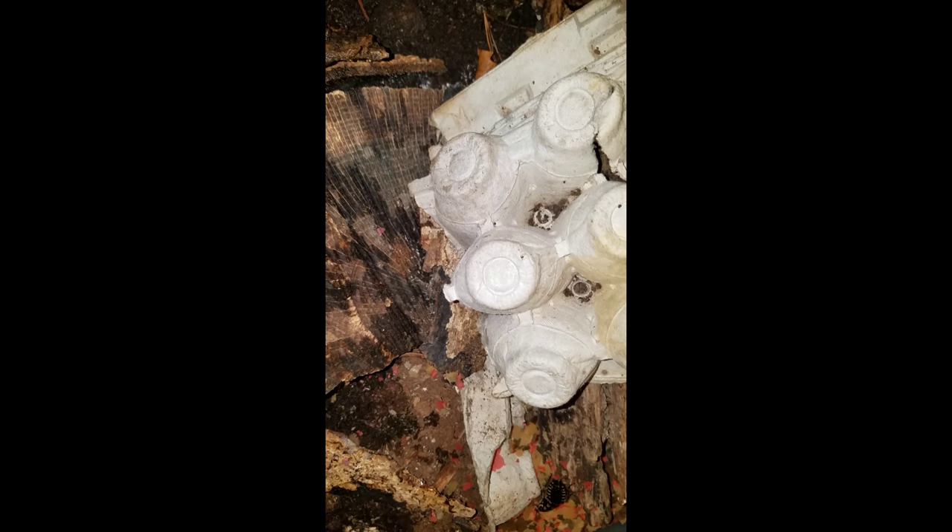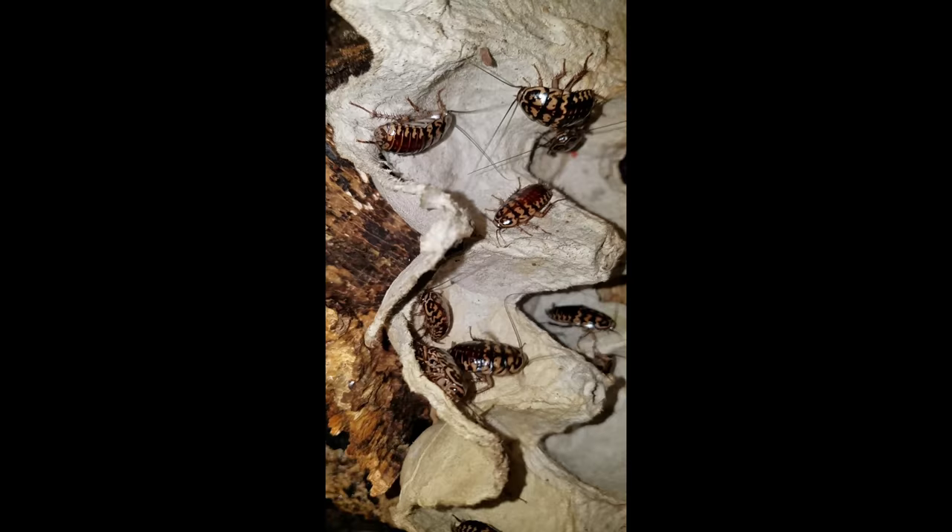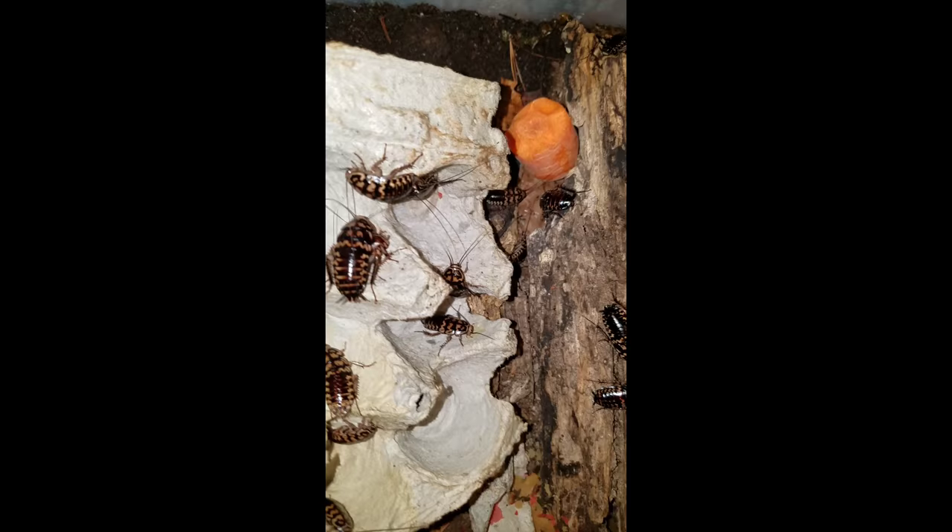This is our harlequin roach enclosure. The basic needs of the harlequin roach are that they have a wet substrate and then a drier upper level where they can thrive. If the whole thing is very humid and wet, they will not do well.